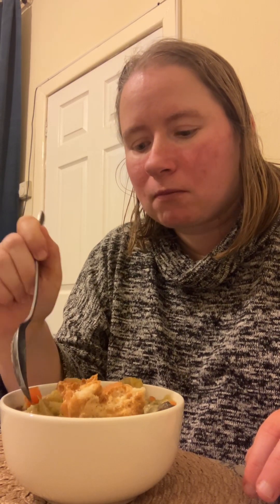When we add it with the bread it's really good. I'm really, really pleased with this soup.